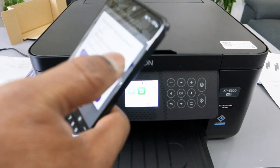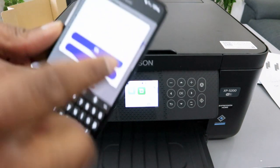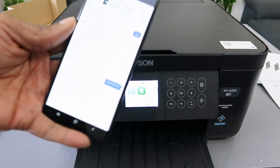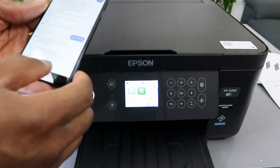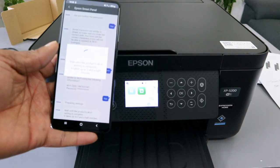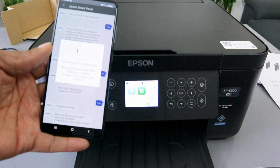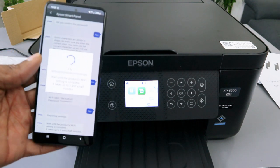You can also press the i sign to check the information you put in, and if you are happy with it, select OK. Then select Yes. Wait until the product Wi-Fi setting is complete — it takes about two and a half minutes, so now it's progressing.